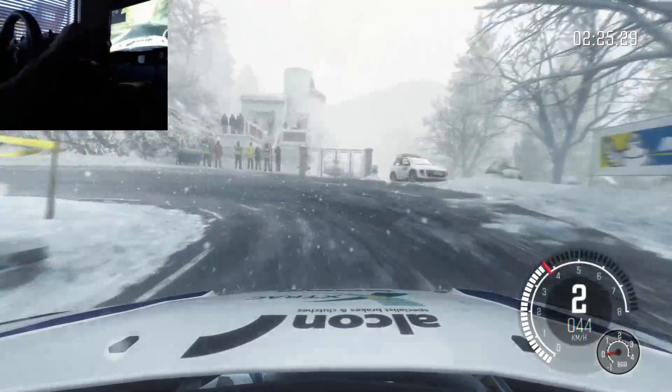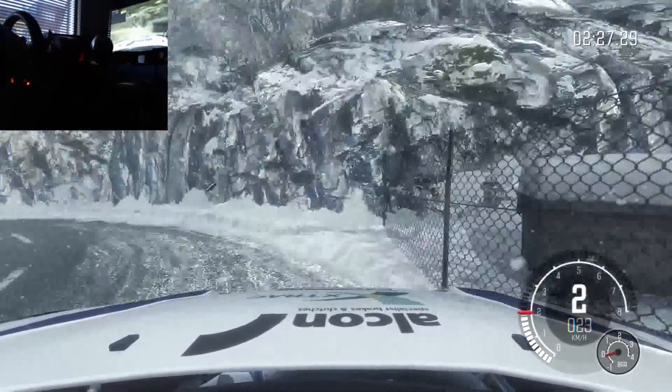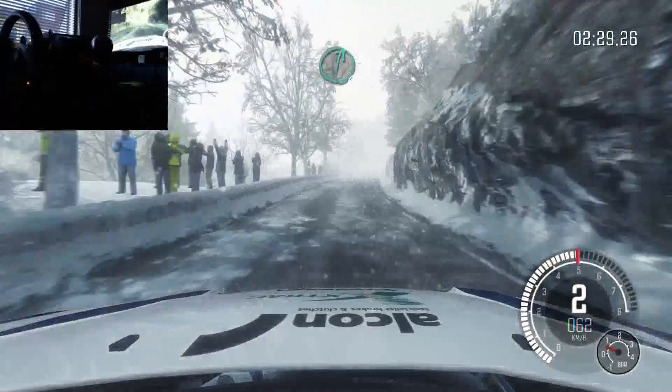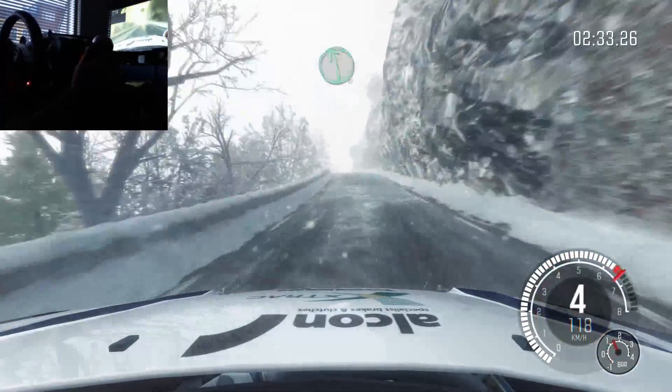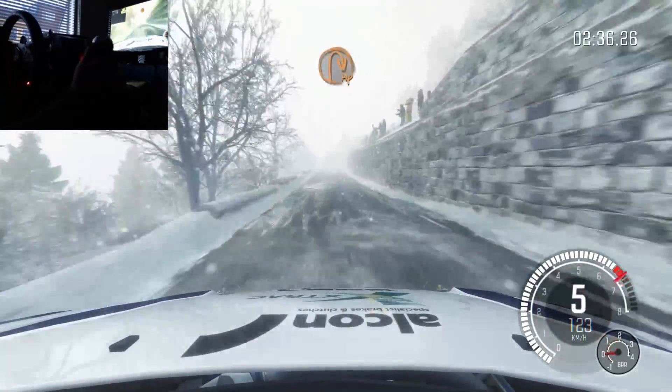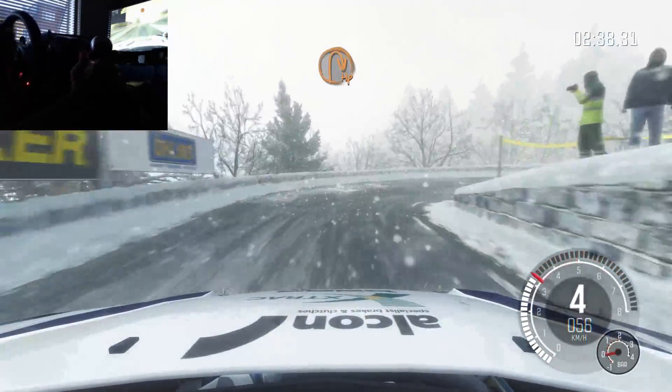Ice patch is prepared. Into right 4, 50. Into right 6, into right 6, into left 6, half long. Keep mid over crest, 150. Half and right. 100.